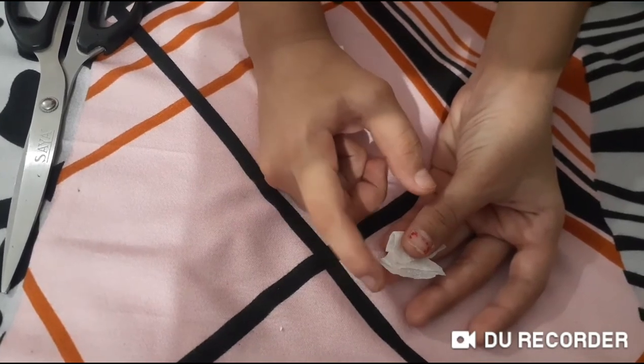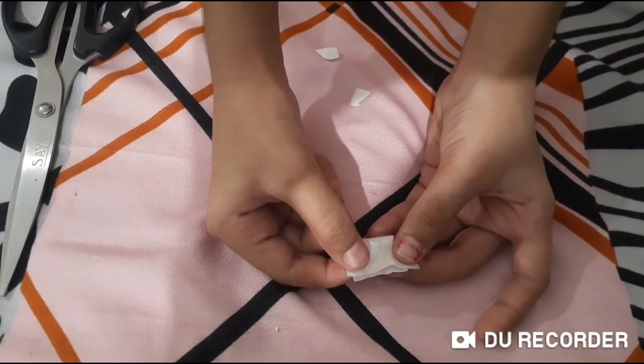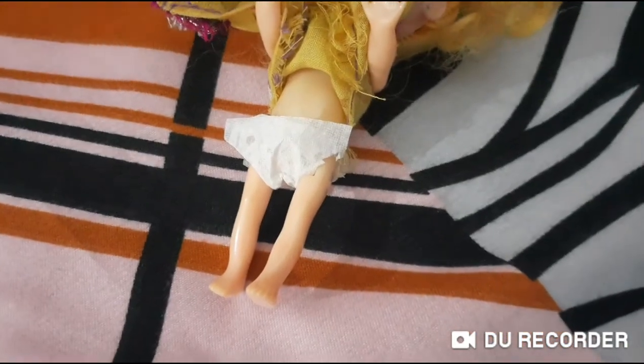on this and wear it to Barbie's baby. Now it looks like this.